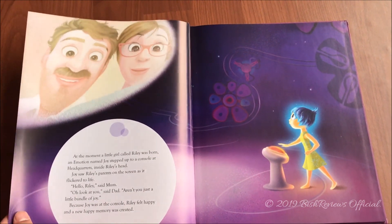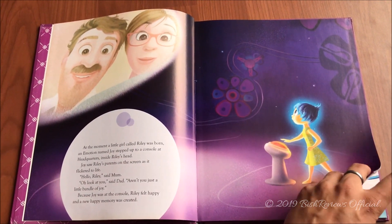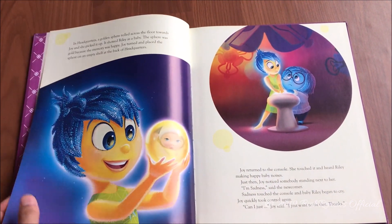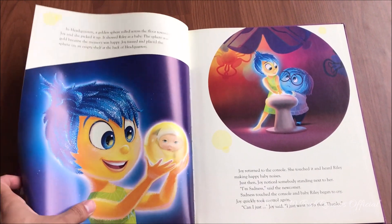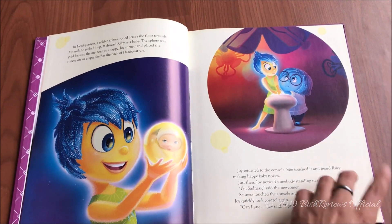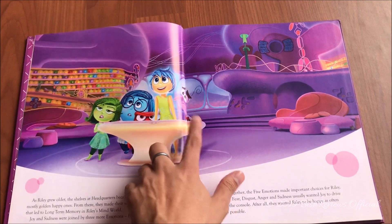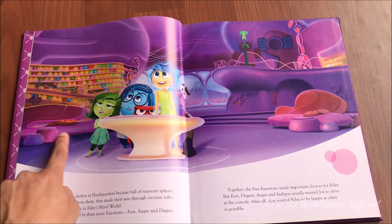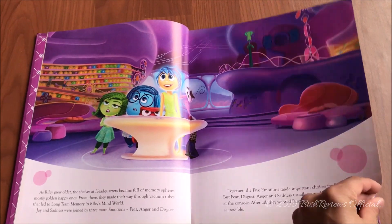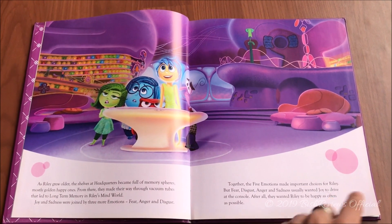Here begins the story — if you want to read it, please pause the video because I'll be focusing more on the illustrations. This movie is all about emotions from inside a little girl's head. The girl's name is Riley, and there are her parents. The story starts with Joy, who is happiness, and slowly the other emotions start to emerge — Sadness, Fear, Anger, and Disgust. There are also memory spheres and core memories.